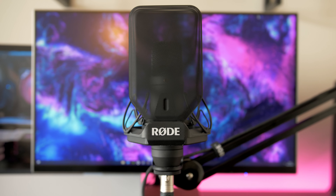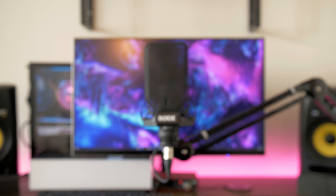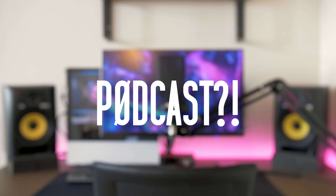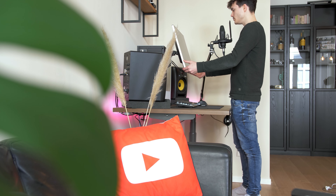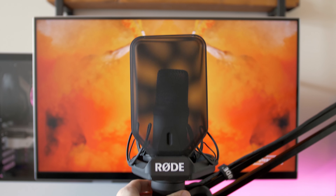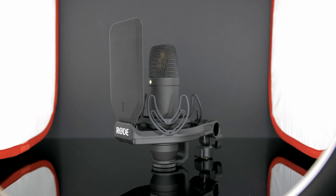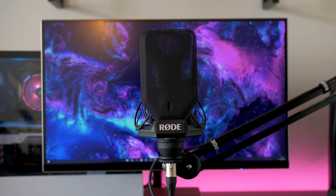If you haven't noticed, podcasts have been really booming lately, and I would love to start a weekly podcast very soon. I'm really curious what you would like to listen to — what podcast are you still missing? Let me know in the comments and in the poll. So I hope you liked this video. If you're thinking of getting this mic, it would really help me out if you use the link in my description, which will give me a small contribution from Amazon, allowing me to review more amazing products in the future.